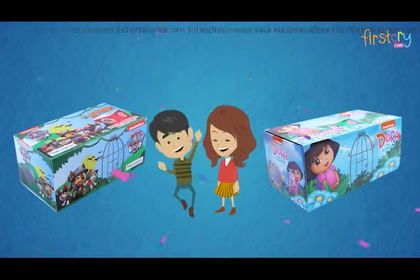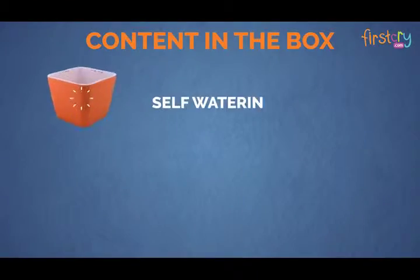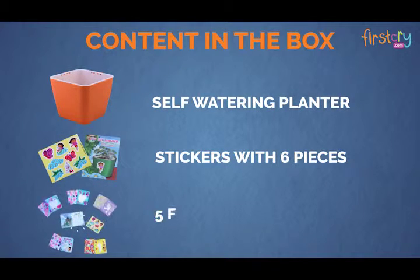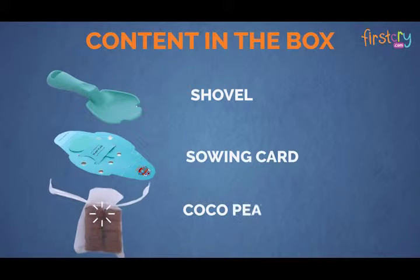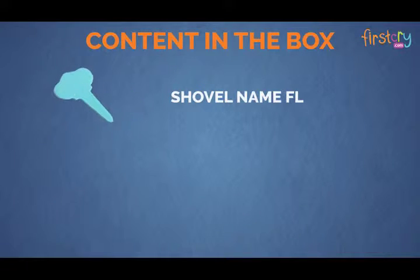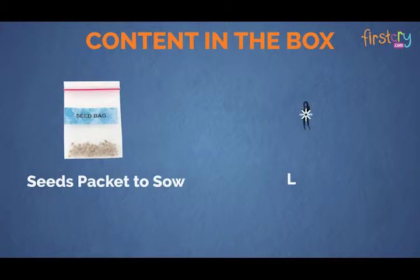Gift your child a box of happiness. Order the Dora and Paw Patrol Planters gift today. The kit includes a self-watering planter, stickers with six pieces, five flashcards, shovel, sewing card, cocoa peat packet, name flag, five sticks packet, activity journal, and seeds packet.